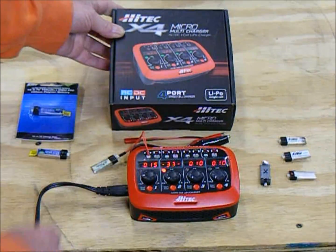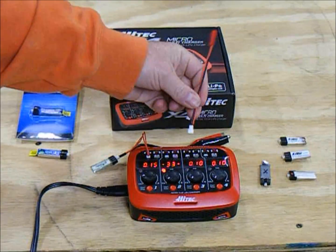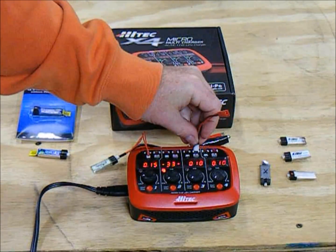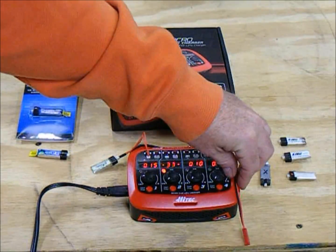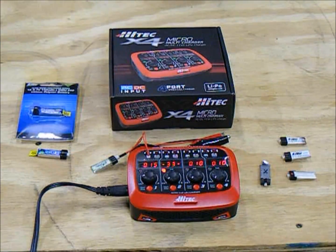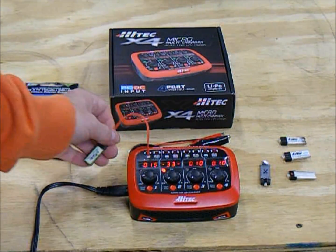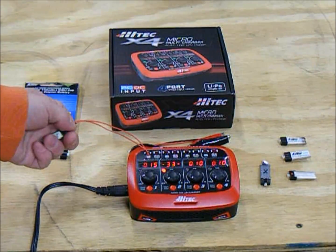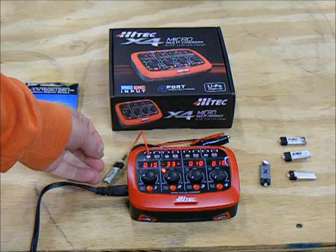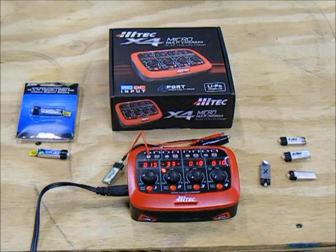This adapter cable lets you charge other larger single-cell LiPo batteries right off of it. That gives you a rundown of how this thing actually functions, and I hope everybody enjoyed the video. This is the first one I've done and there's going to be plenty more to go. Keep an eye on the channel because there's a lot more entertaining RC action and product reviews to come. Thanks again for watching.